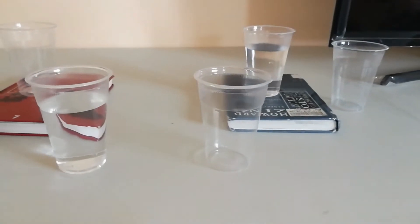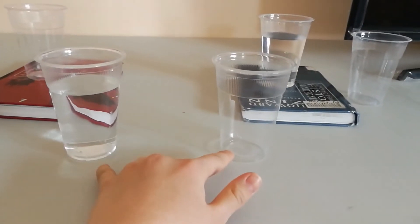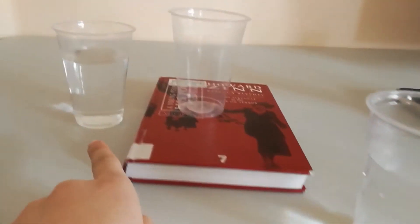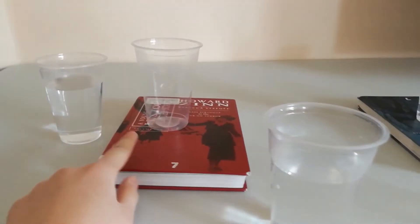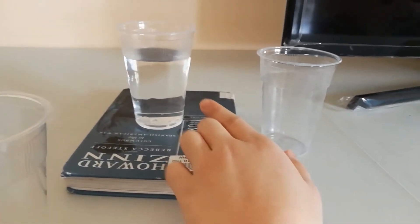You're going to need 3 other empty cups. For my first setup, I've got 2 cups on the same level. My second setup, I have the empty cup on a book so it's slightly elevated. And on my third setup, I have the full cup on a book so it's slightly elevated.